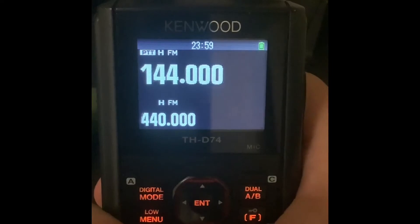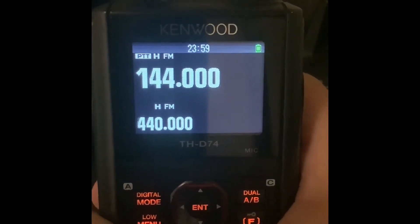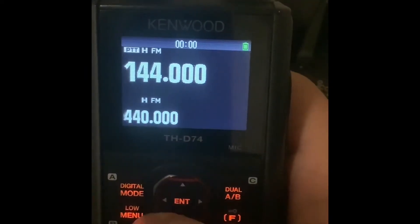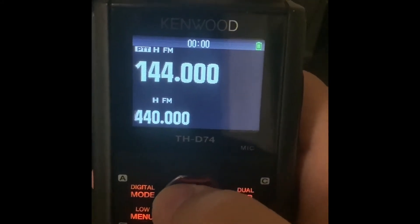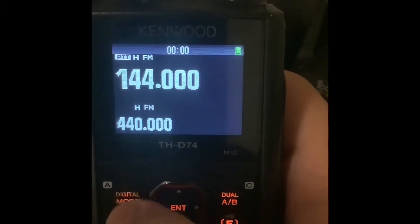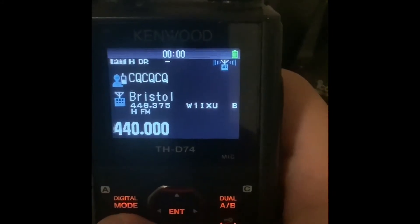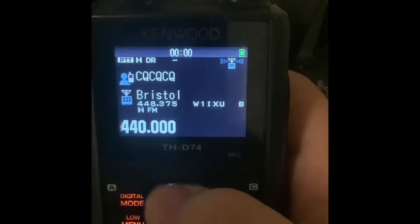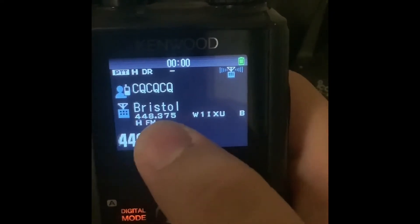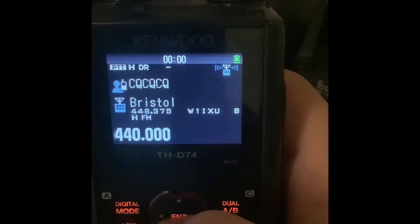My radio is currently factory reset, so this is what it looks like when you first power it on. As you can see, it's going to be in FM mode for both VFOs. The first thing you're going to want to do is on the VFO of your choice, press the A button or the digital mode button until it shows DR. When you first enter DR for the first time it defaults to this Bristol repeater — that's fine, I'll show you how to fix that later.